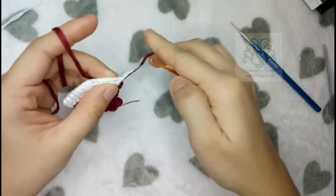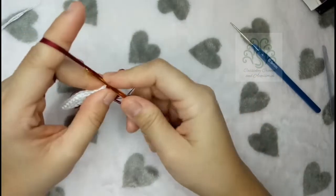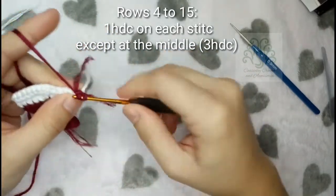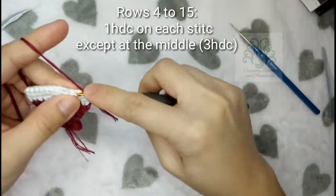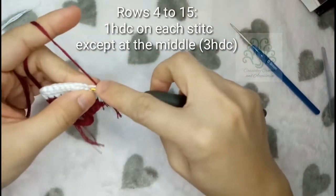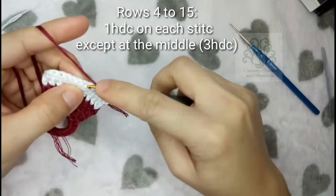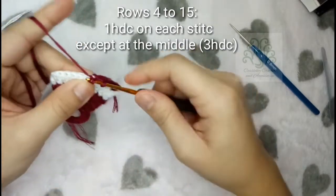Now I'm going to change my yarn back to maroon and just repeat what you did on rows 4 and 5. You are basically going to place 1 half-double crochet on each stitch and make an increase at the middle part. The increases will be 3 half-double crochets, and you are just going to continue that from rows 4 to 15.